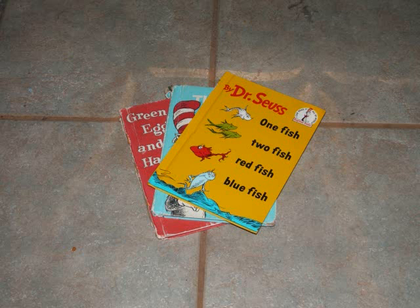Step 5. One fish. Two fish. Red fish. Blue fish.